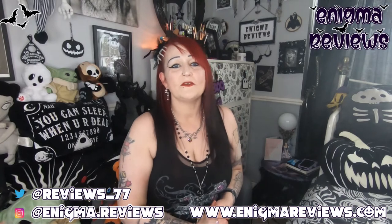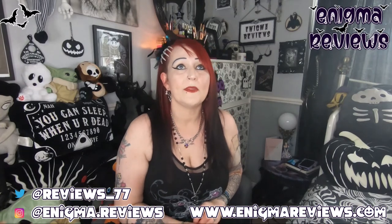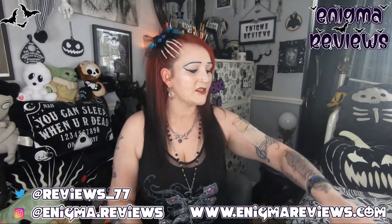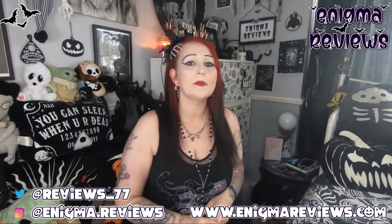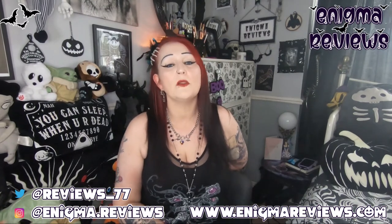Hi guys, welcome back to Enigma Review. Today I'm going to be doing a beauty haul and review. There's a bit of a backstory — I was asking my friend Aisha, sister from another mama, what the best kind of primer to use is. I absolutely loved Smashbox when I got that from the Feel Unique samples, and I would actually go ahead and buy a full bottle. But I was looking for a cheaper alternative and Aisha recommended The Ordinary primer.